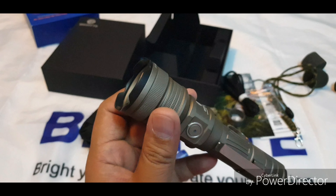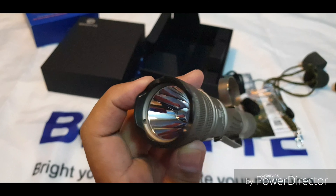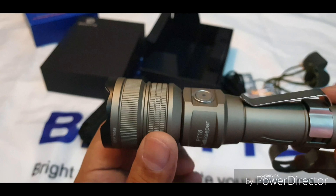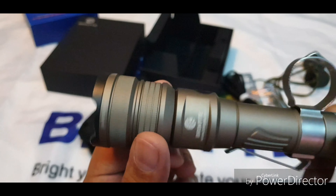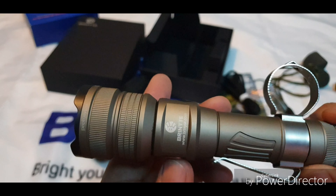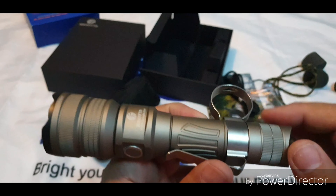Let's start with the bezel — it's black and removable. You can see the powerful LED, and there is some scallop knurling which helps with heat dissipation and grip. You can see the PT-18 label and the LED side switch. The head is attached to the barrel, and here is the Brinyte logo.